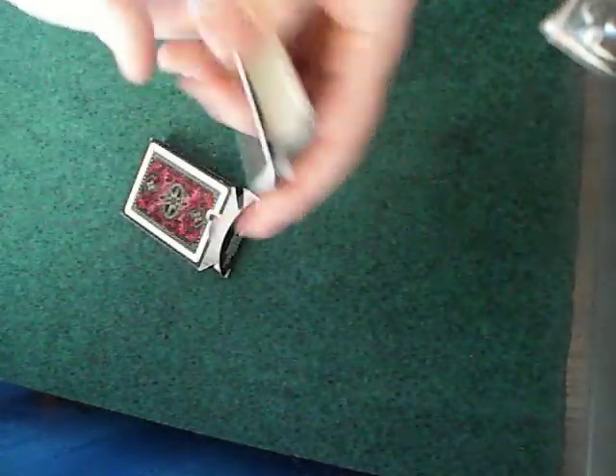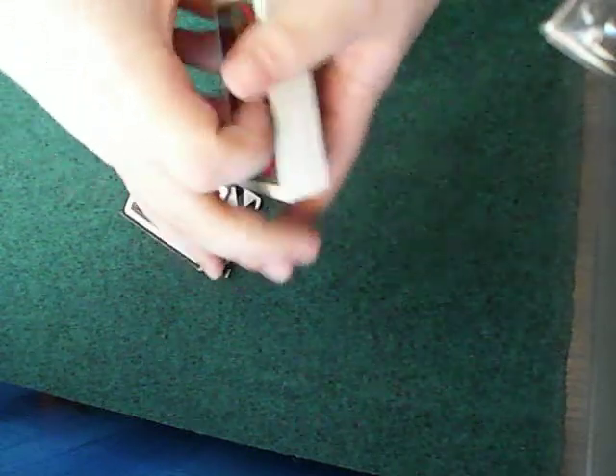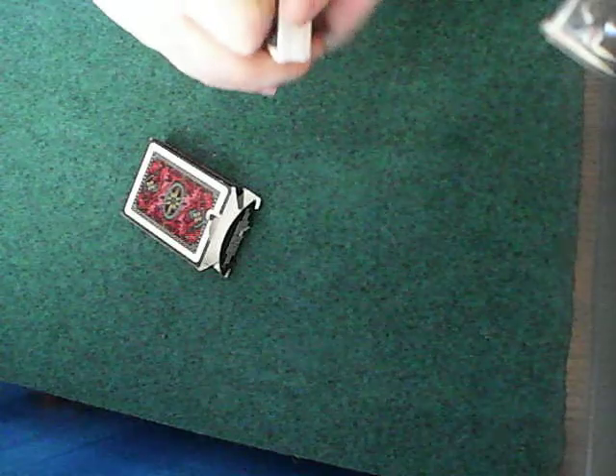Basically these are pretty good cards. They're pretty free-flowing like any other Bicycle deck. Made pretty good.